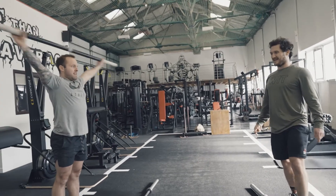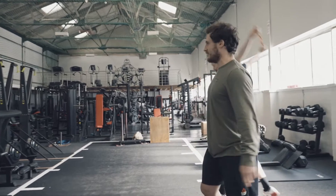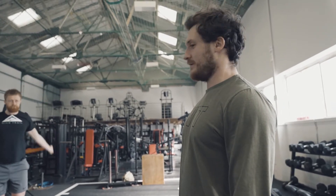I'd just do like two sets of ten or something like that. I don't go mad, but my mobility's quite good. So depending on your level, if you feel like you've got bad mobility and bad movement, then I would say do more before you actually start, to properly loosen up.